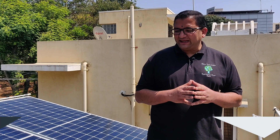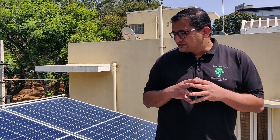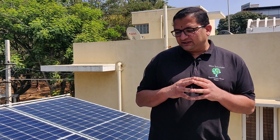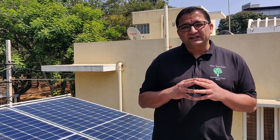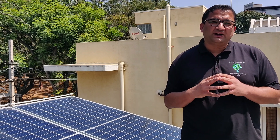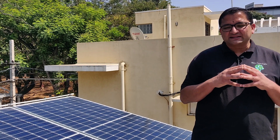One of the most important aspects of the maintenance of a solar power system, or in particular the rooftop solar PV plant, is the cleaning of the solar panels. There are significant losses due to dirt and soiling of the solar panels, so it becomes very important to keep the solar panels clean.